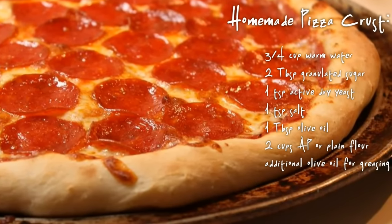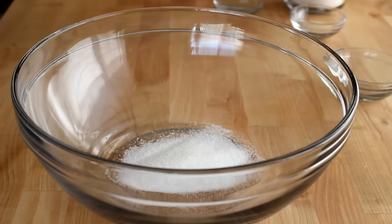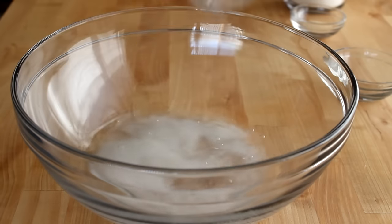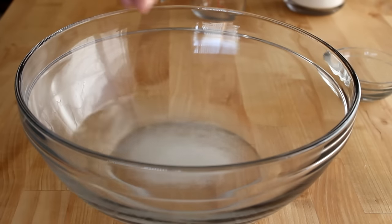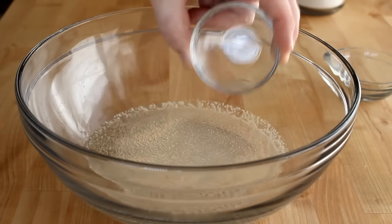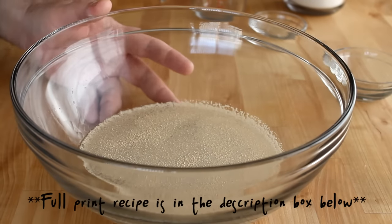So these are the ingredients that you'll need. Let's get started. I'm going to start off with a large bowl, add in two tablespoons of granulated sugar, and then add in three quarters of a cup of warm water — that's about 100 to 110 degrees or so. I'm just going to swirl that around a little bit to dissolve some of the sugar, and then sprinkle on one teaspoon of active dry yeast right on top. You want to let this sit for a few minutes to rehydrate your yeast a little bit.